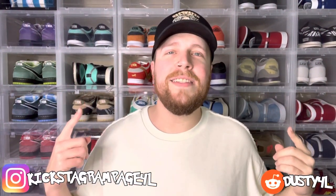Yo, what is good everybody! Just for kicks here, welcome back to the channel. Today we have the Nike Dunk Low Setsuban — let's go ahead and check them out.